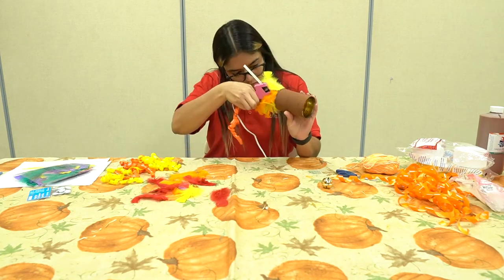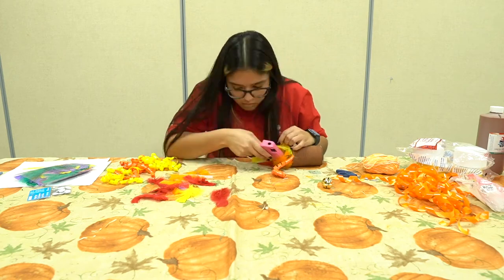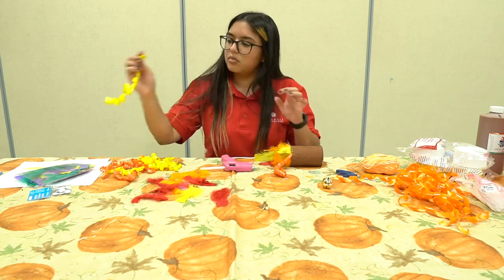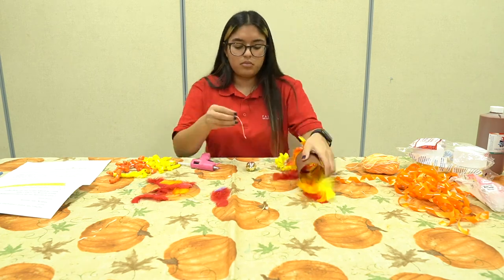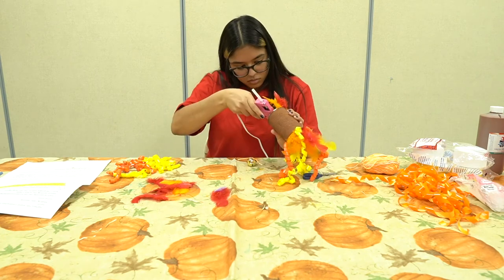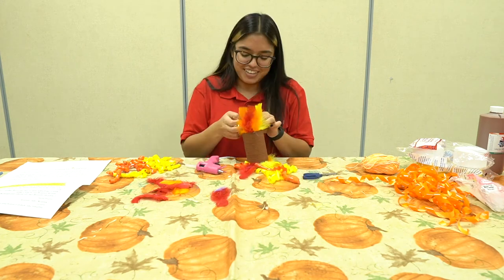Cut 10 to 15 pieces of ribbon approximately 18 centimeters in length. After, run another thick line of glue around the entire inside rim at the bottom of the can, using the glue to attach the ribbon streamers. Allow to dry completely.